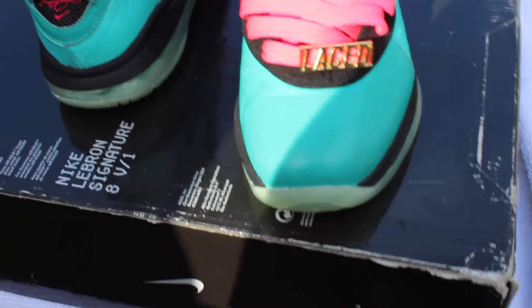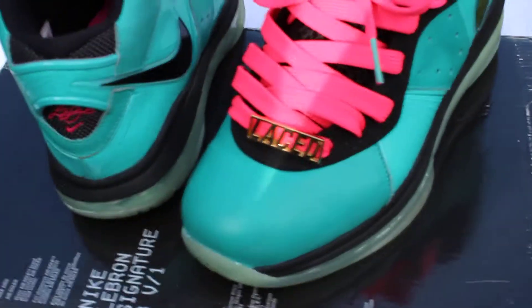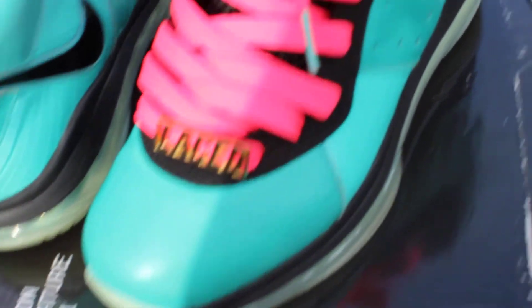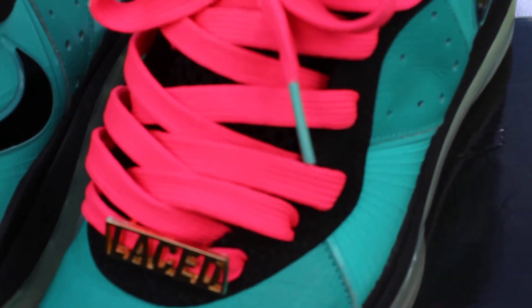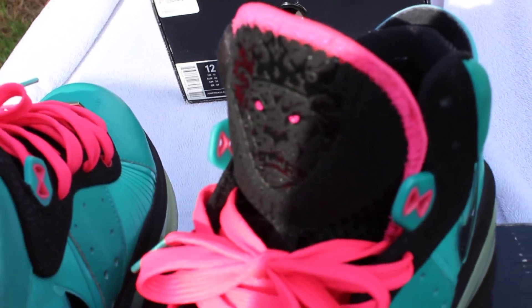You got the filament green upper with the pink laces, and he put the fully laced style — I don't know what that's called — but yeah, it's in gold. And you got the filament green lace tips with the lion on the tongue with the pink eyes and the pink going around the top with the tongue.